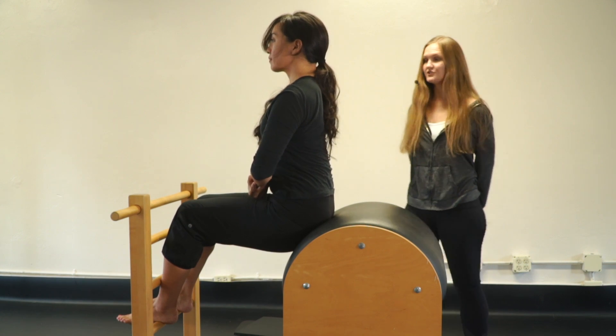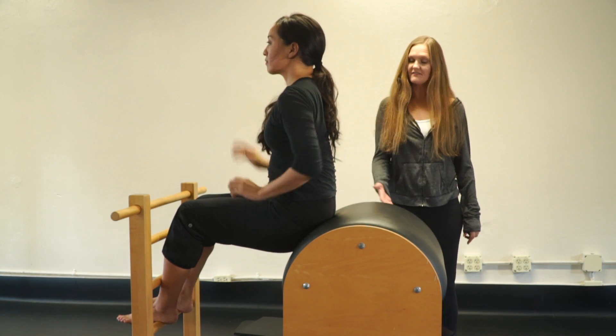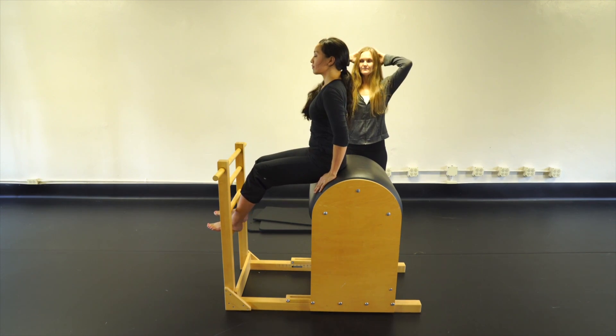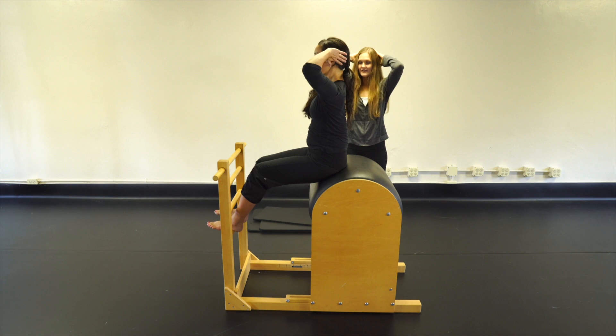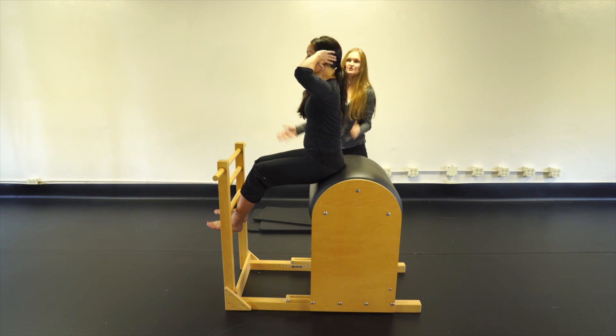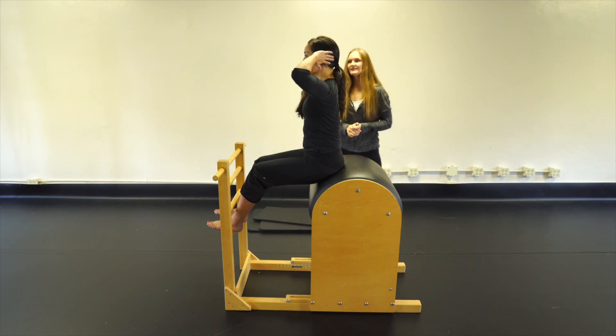Now we're going to do flat back, or straight back. You can stay there or push yourself up a little bit higher on the barrel. We can do hands behind the head, elbows slightly forward. You could also do arms crossed, arms up overhead, or hold a two-pound weighted pole — whatever you feel like.